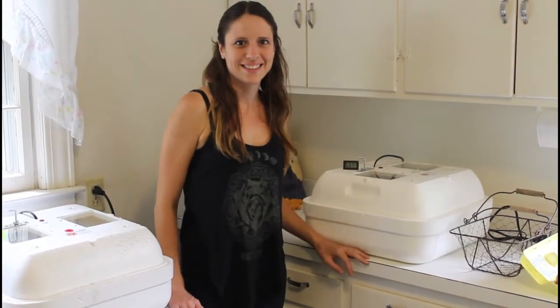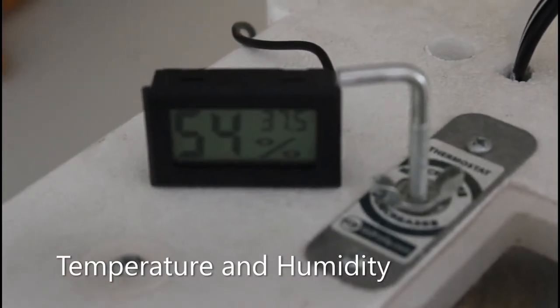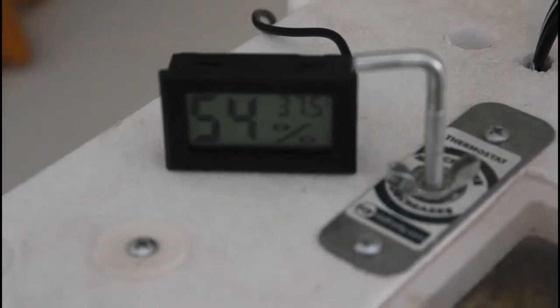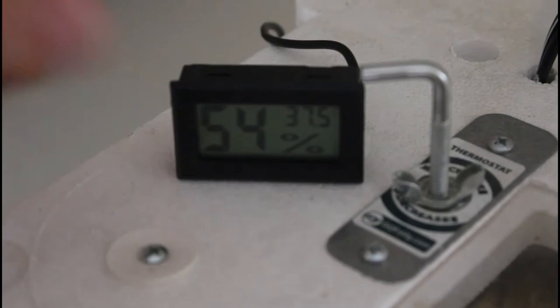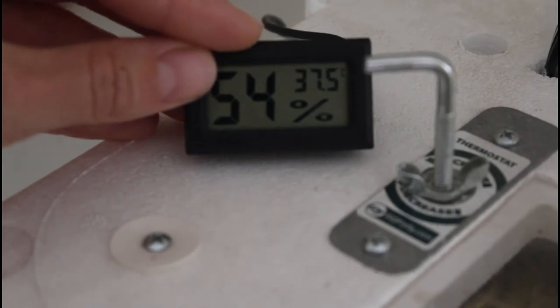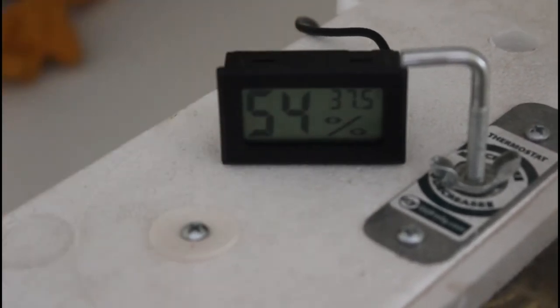Thanks for watching! Some people say humidity is great at 60, which is okay — somewhere between 40 and 60. I like to keep mine middle of the road at 54. Temperature, in Celsius, is 37.5, which is 99 degrees Fahrenheit. With a still air incubator, some people go to 102.